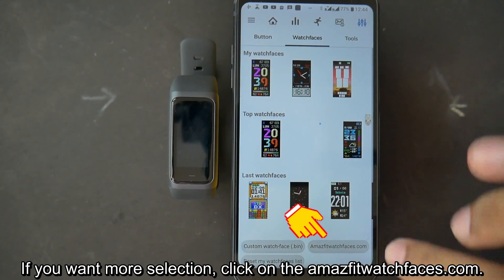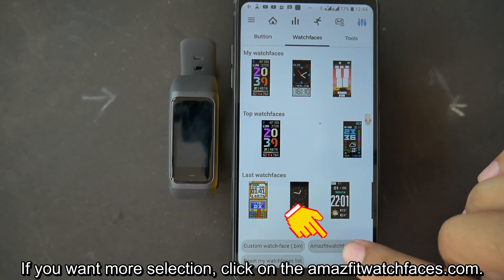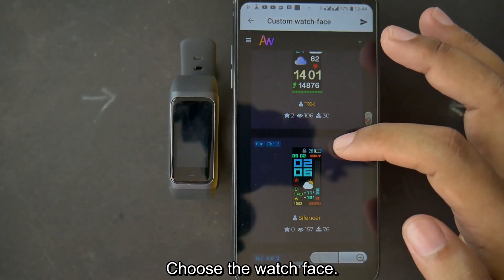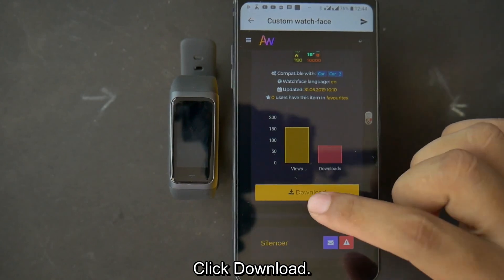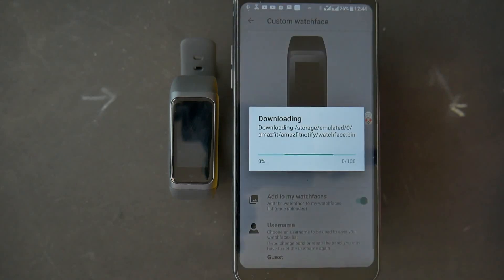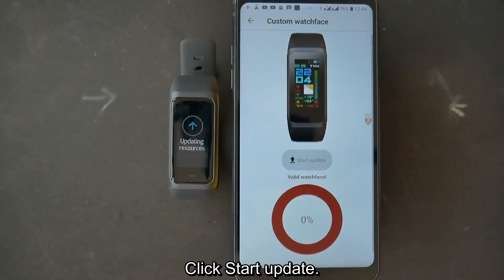If you want more selection, click on the Amazfit Watch Faces website. Choose the watch face, click Download, then click on the filename or .bin file.